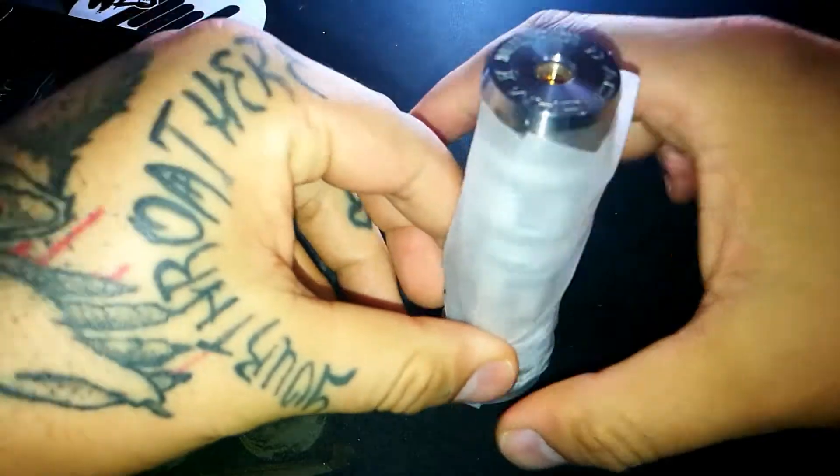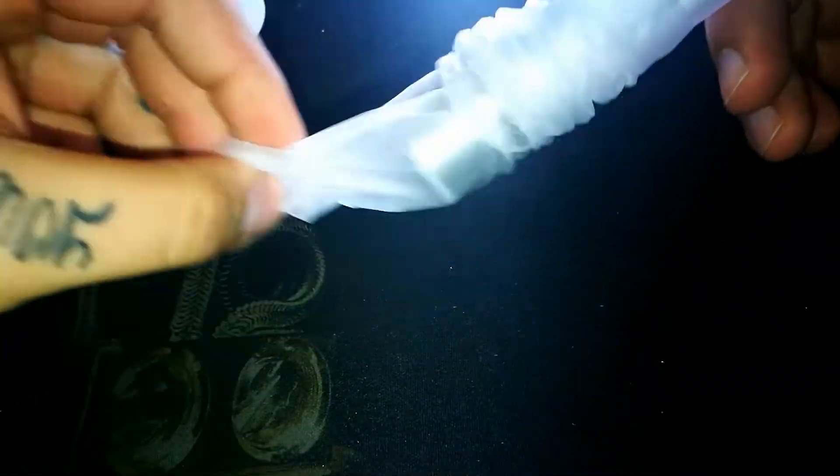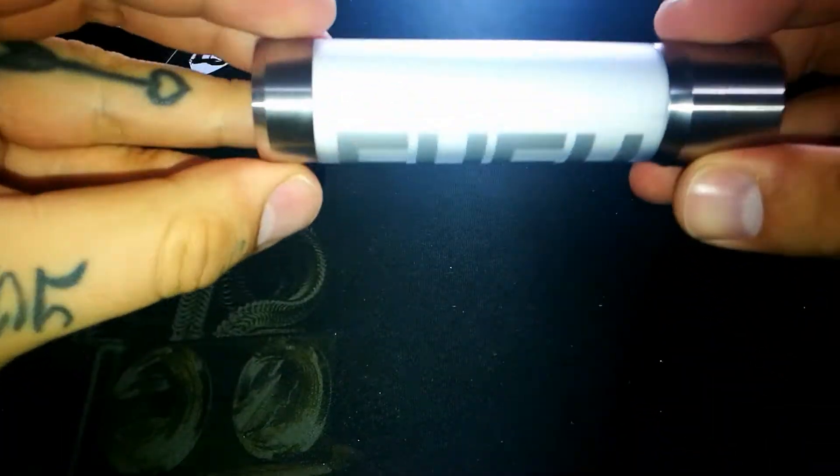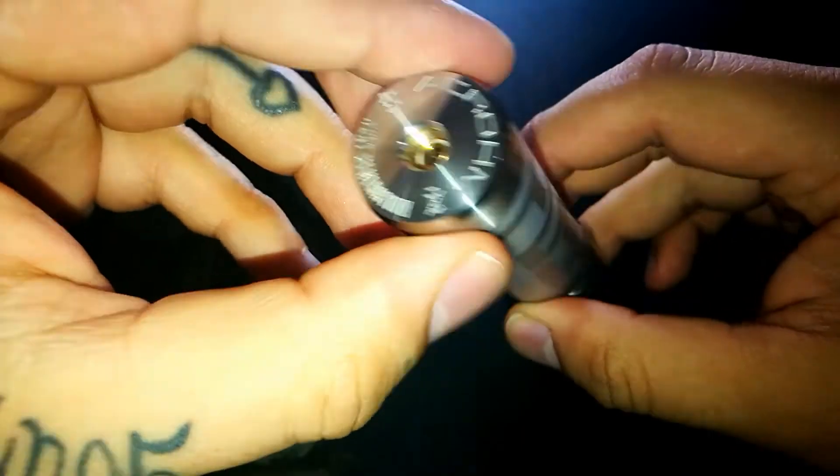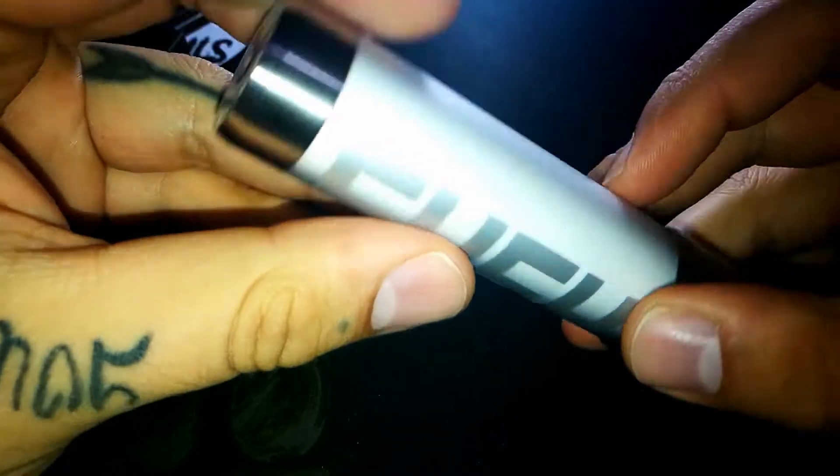Como pueden ver, es un mod tubular. Ustedes dirán que esto es un mecánico, pues no. Tiene toda, toda la pinta de ser un mecánico, pero no.